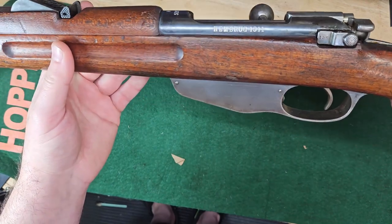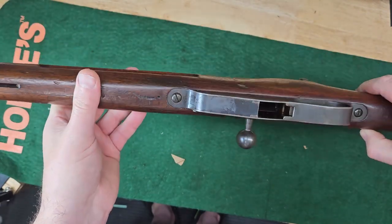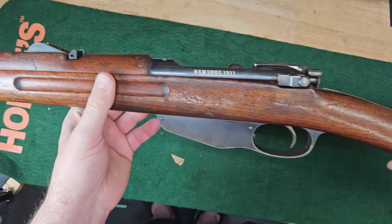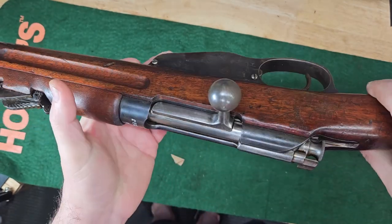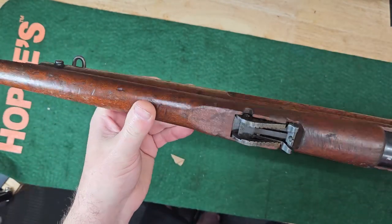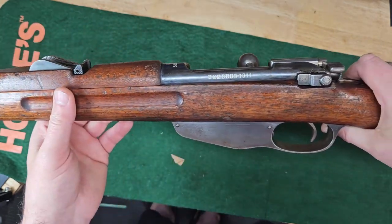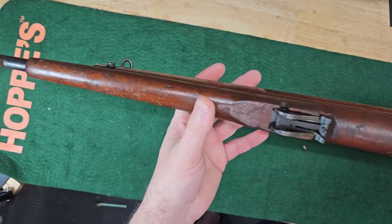It's a Hemberg 1911 Dutch M95 carbine. It's in pretty good shape. Some bluing wear, maybe a couple little spots of surface rust — that'll be another boil and card project. The receiver looks real nice. It's mostly just this magazine.